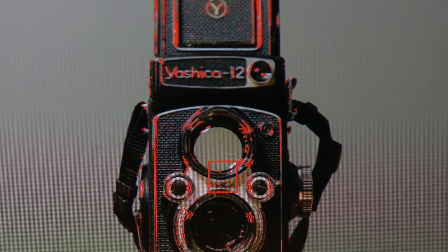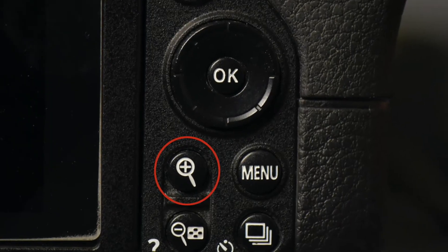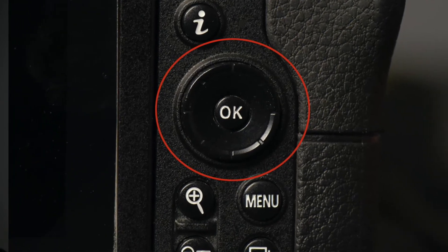As far as focusing goes, you only have focus peaking and magnified view. The other focus aids such as the electronic rangefinder and the focus point turning green will not work. One of the best and most accurate ways to focus is to place a focus point on the area you want in focus, then press the plus button several times on the back of the camera to zoom in to that selected focus point. An easier way is to program your OK button to zoom in to 100% at the selected focus point — press OK to zoom in, focus, then press again to return to full view.